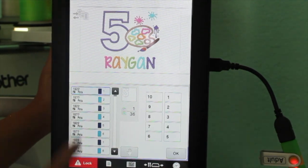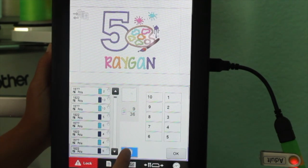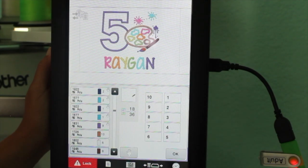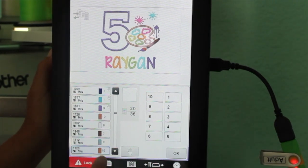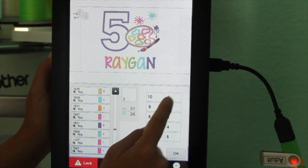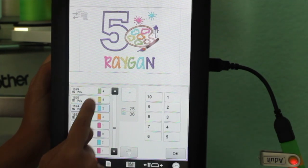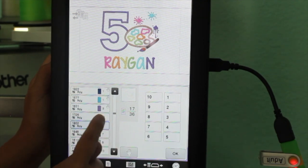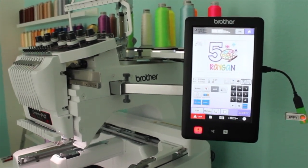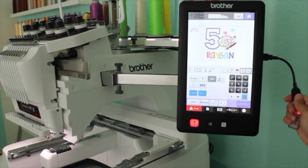I load my design and click the three-thread spool button to see where I need to change my thread. Wherever you place your thread on the back of the machine, you need to find the color that corresponds to it. For applique, there's a hand icon you click to tell the machine to stop so you can place your applique fabric before it continues stitching.